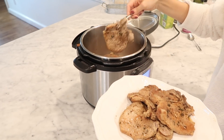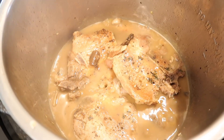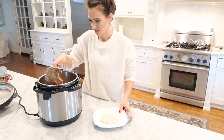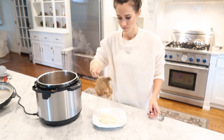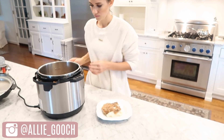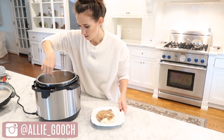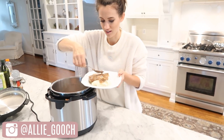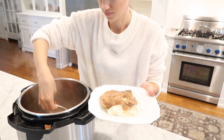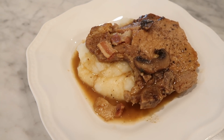Now it's time to plate the pork chops and pour the mushroom bacon sauce over the top. We served them with mashed potatoes at the bottom of the plate, pork chops on top, and poured the mushroom bacon sauce over everything — kind of like pork chops and mashed potatoes with gravy. It's so good! You can also garnish with fresh thyme or fresh parsley. This one was super easy and super tasty!